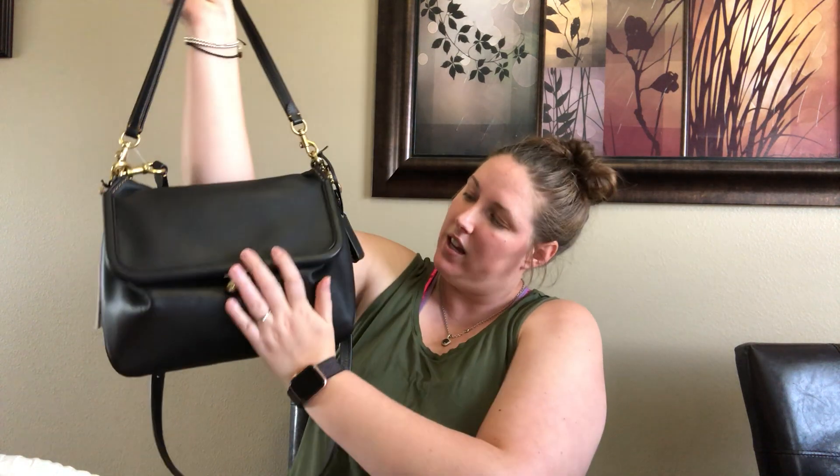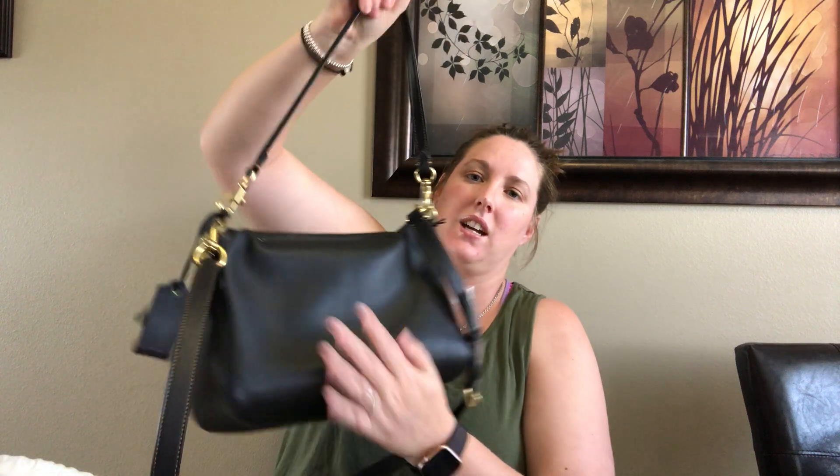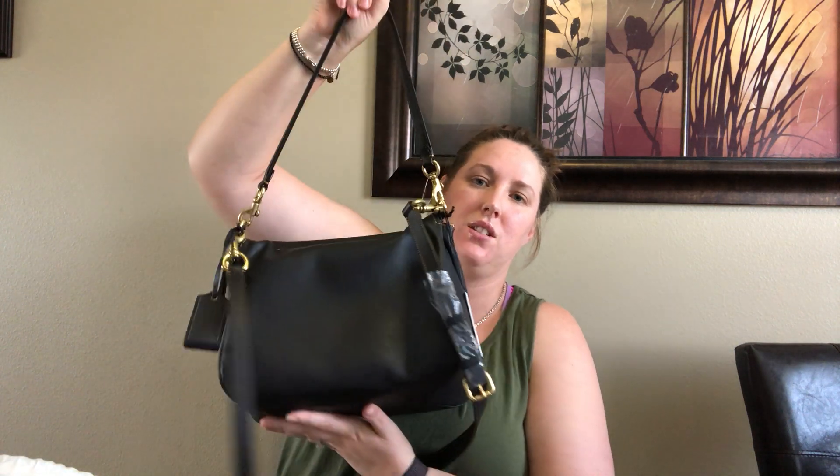When you do have your stuff in there, it takes that slouchy triangular shape. So when you have it on your arm, comfortably underneath your arm like that, I really like that. And then when you have it crossbody, the back kind of molds into you because it's the glove tan leather.